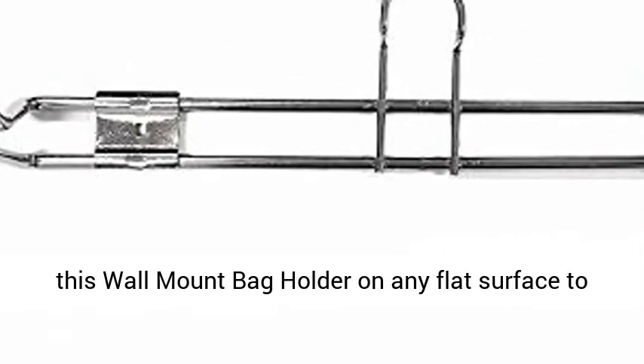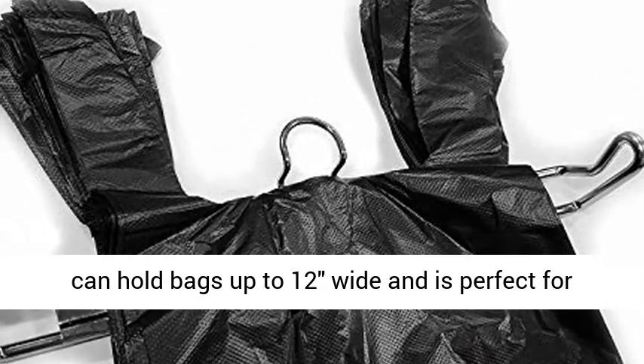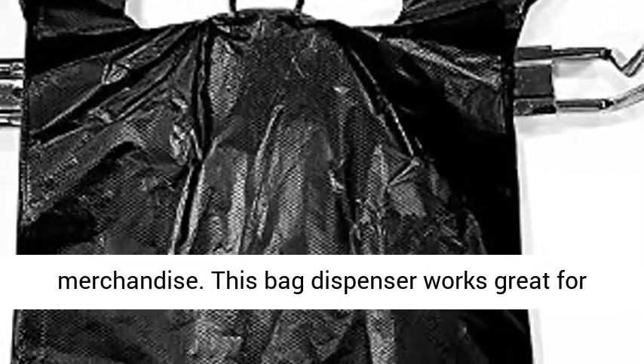Hang this wall mount bag holder on any flat surface to quickly bag your customers' goods. This bag rack can hold bags up to 12 inches wide and is perfect for groceries, t-shirts, and many other types of merchandise. This bag dispenser works great for large and small retail stores.